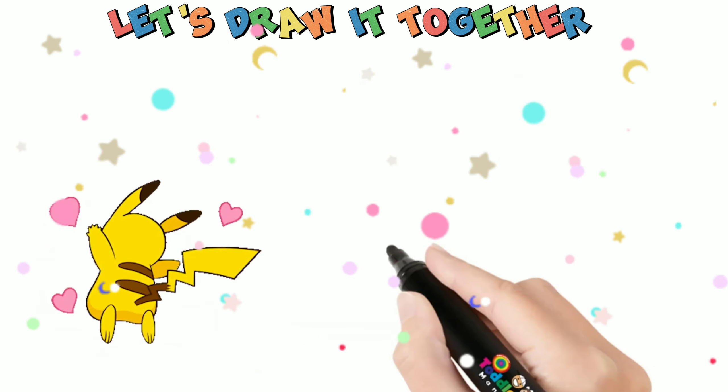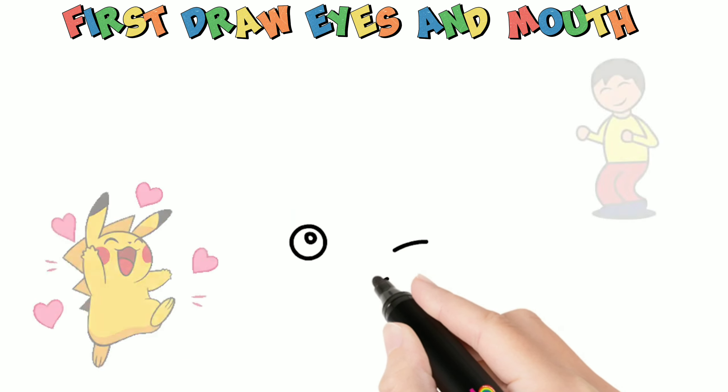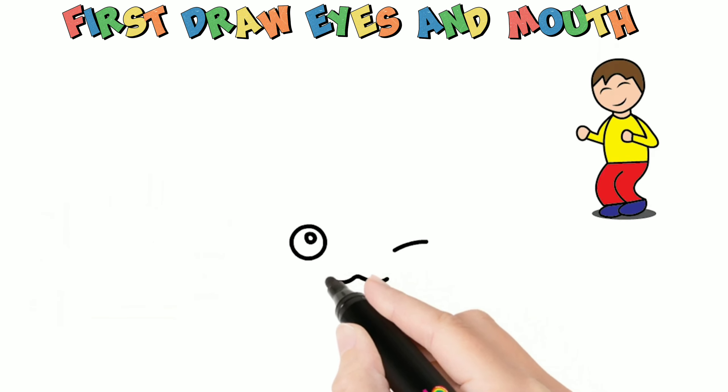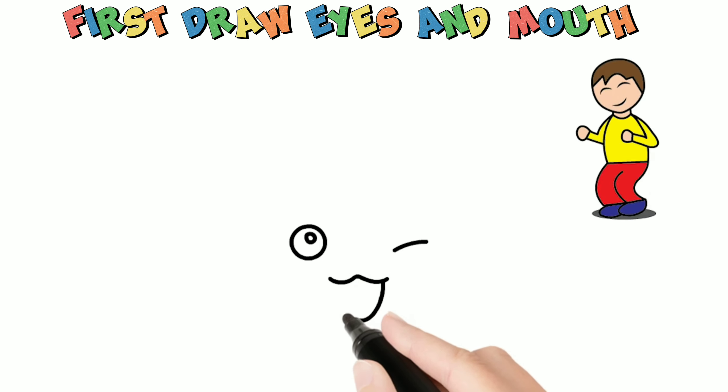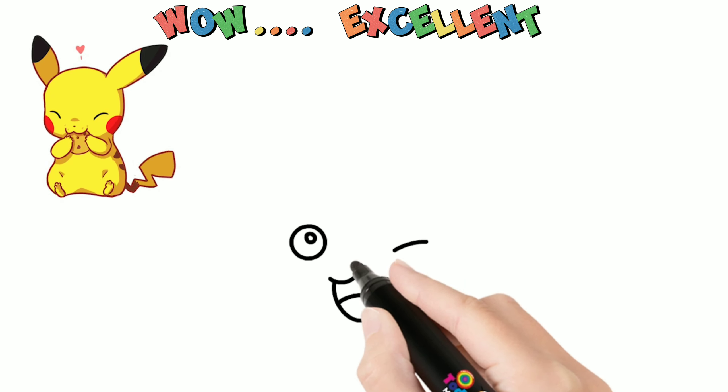Pikachu! Let's draw it together. First, draw eyes and mouth. Wow! Excellent! Draw face.